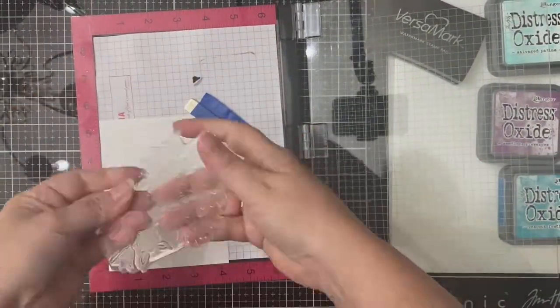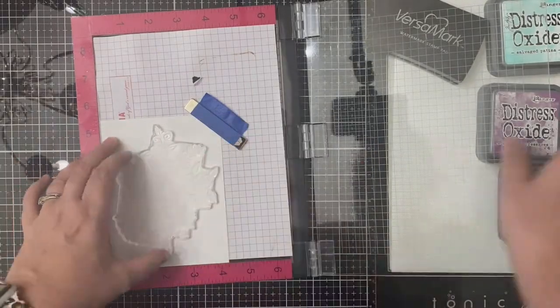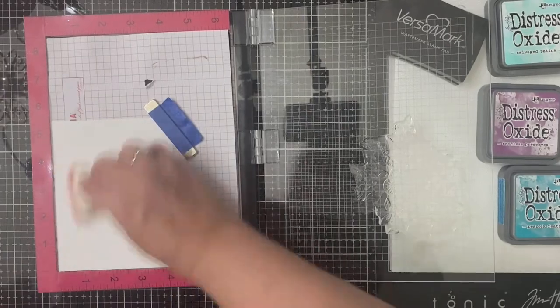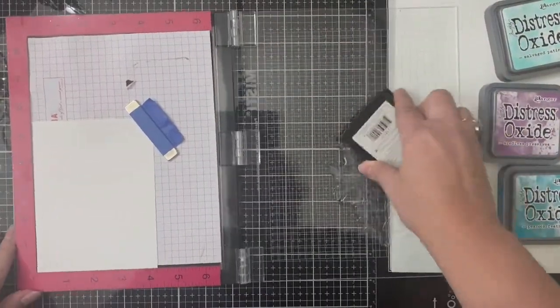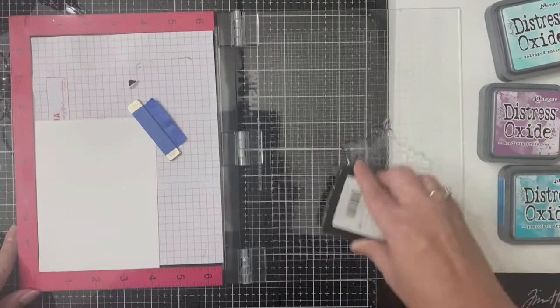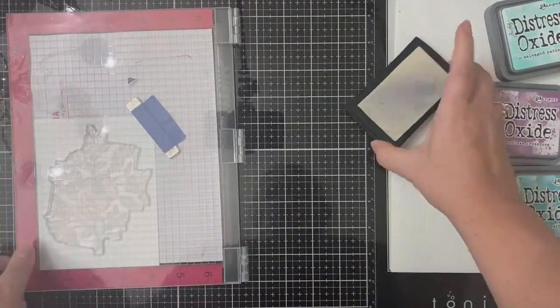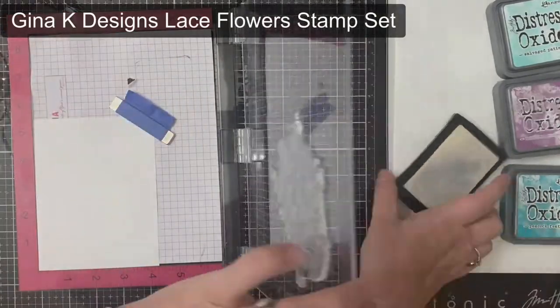I'm starting with a piece of Nina Solar White 80-pound card stock that I've trimmed down to four and a quarter by five and a half inches, and I've placed this inside of my MISTI stamping platform. Because I'm going to be embossing, I've used my anti-static powder bag on top.